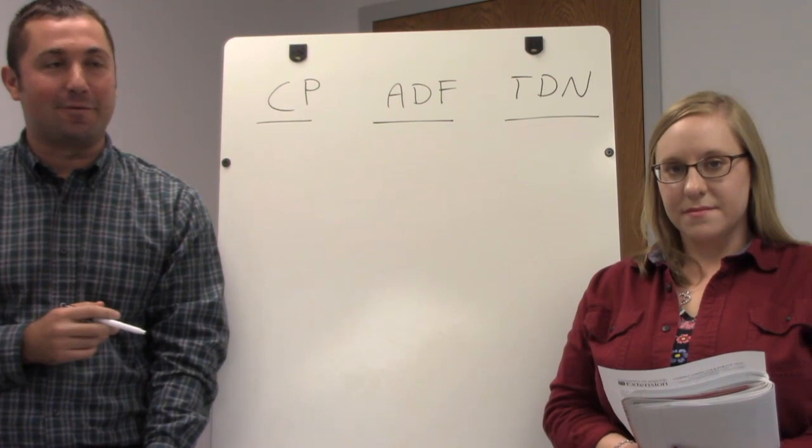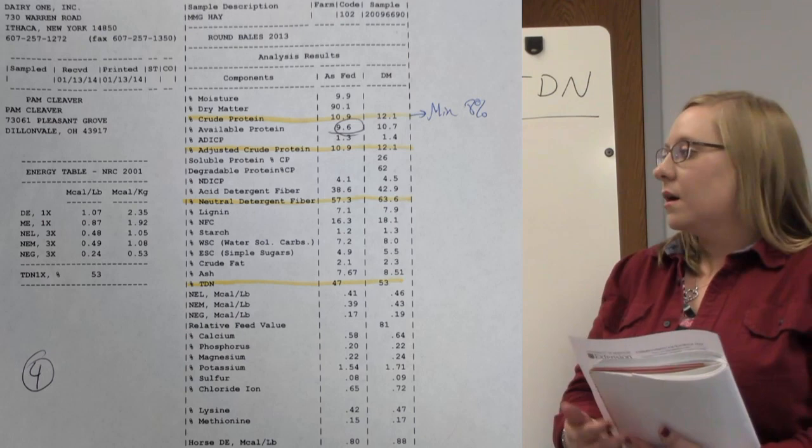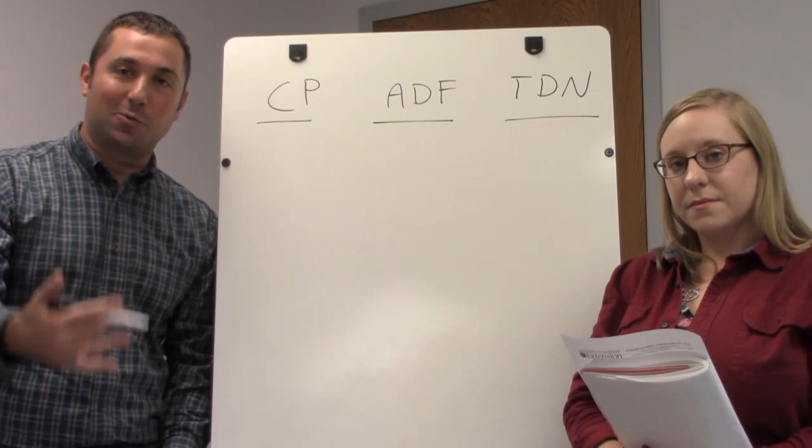Now that we have our forage test back from the lab, there are a whole lot of numbers typically associated with a forage test. We want to highlight certain ones that are more crucial for actually meeting the protein requirements of the livestock you have. We used a mixed grass dry hay as our example. The most important values are CP — crude protein — ADF, which is acid detergent fiber, and TDN, which is total digestible nutrients.